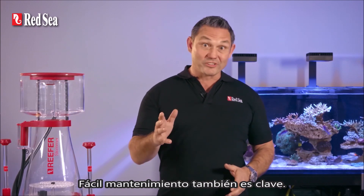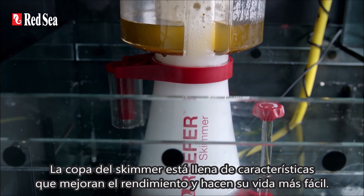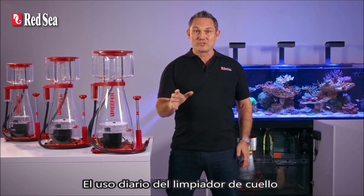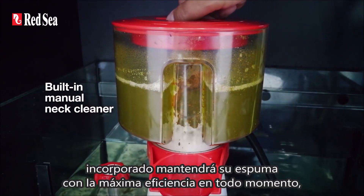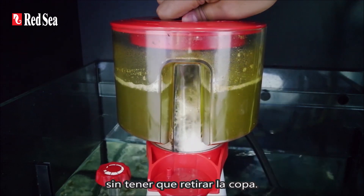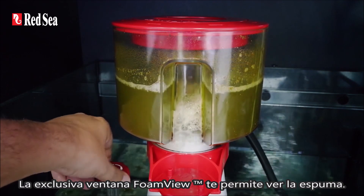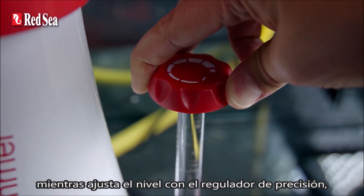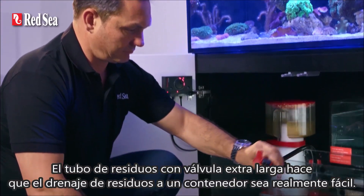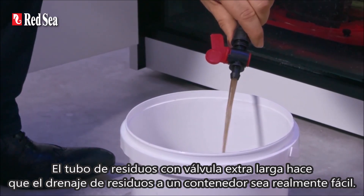Easy maintenance is also key. The skimmer cup is full of features that both enhance performance and make your life easier. Daily use of the built-in neck cleaner will keep your skimmer foaming at maximum efficiency at all times without having to remove the cup. The unique foam view window allows you to view the foam while adjusting the level using the precision geared regulator, even if your cup is full. The extra long valve waste tube makes draining the waste to a container really easy.